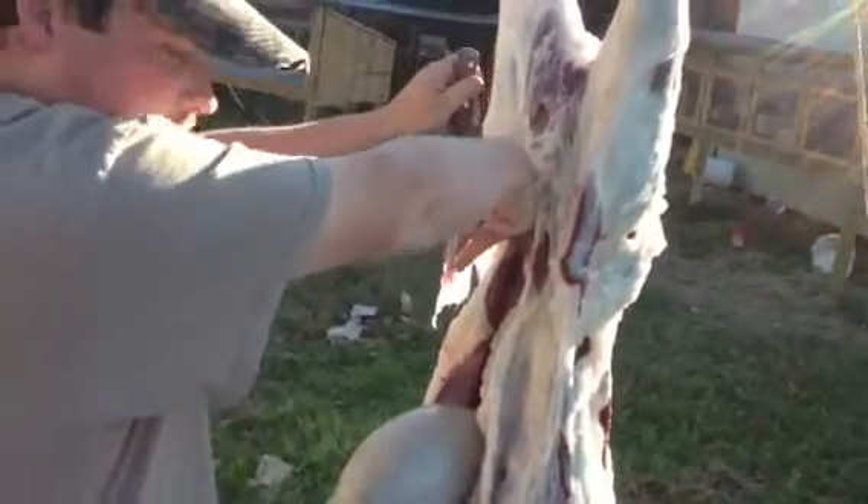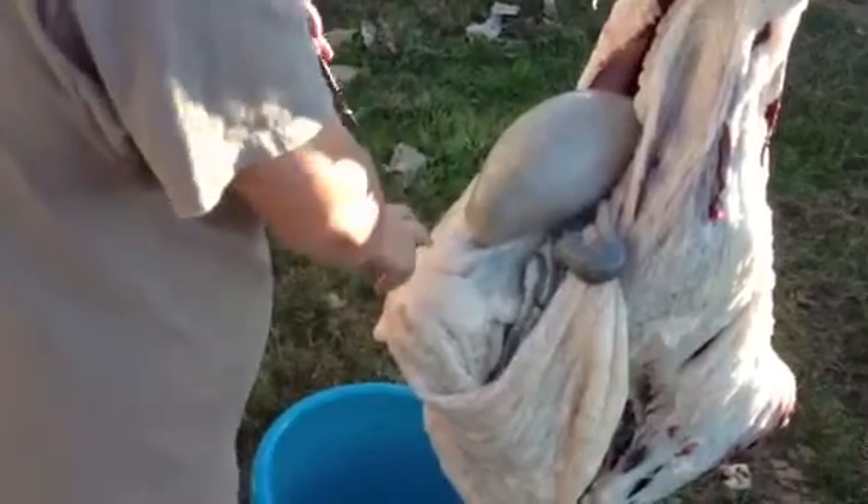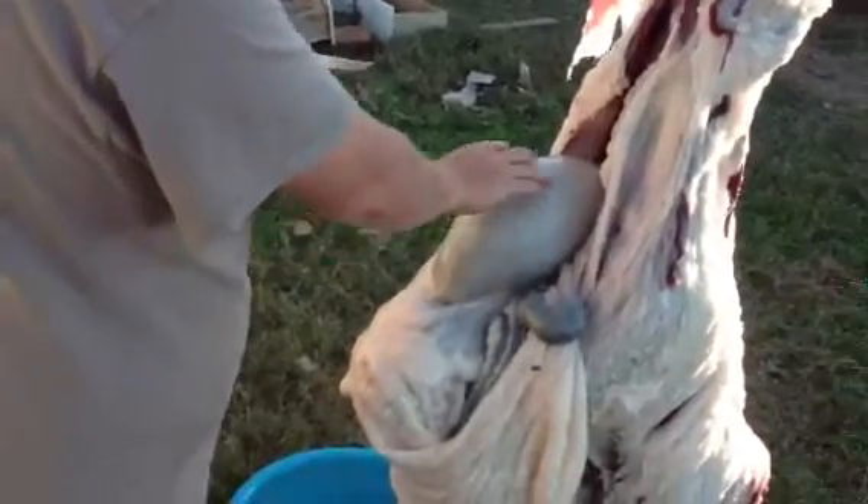Just slowly work your way down the gut. When you get to the chest cavity, cut it a little bit there, and that'll be all you'll need. It'll fall out like this, just like it is right now.